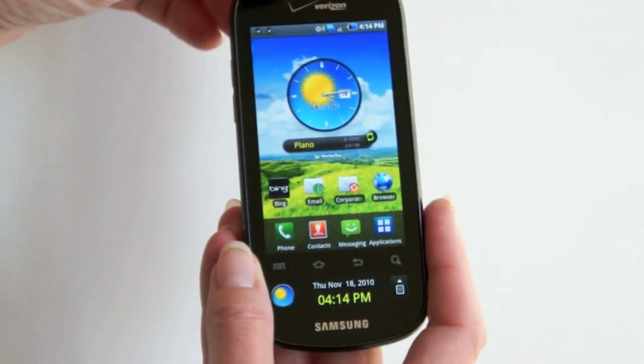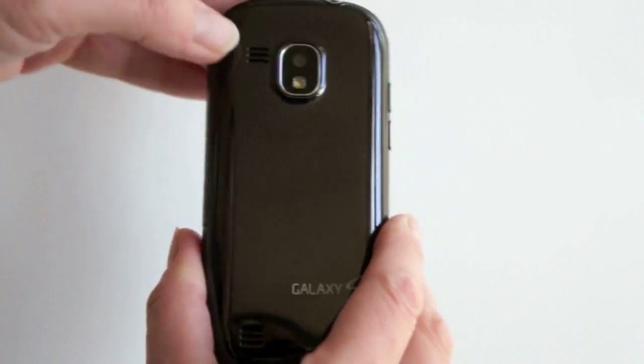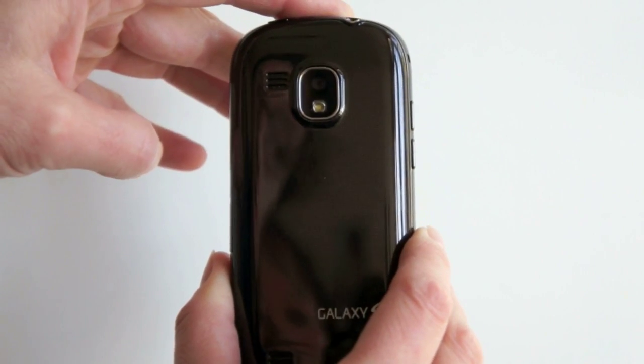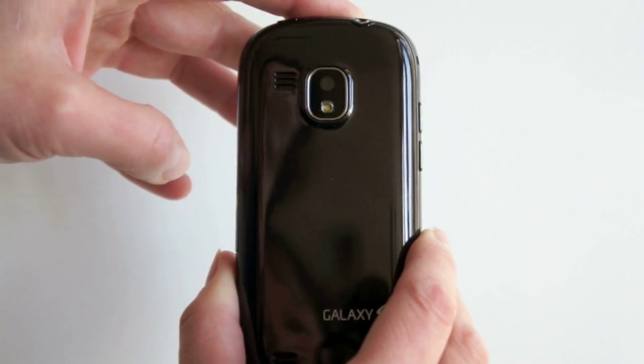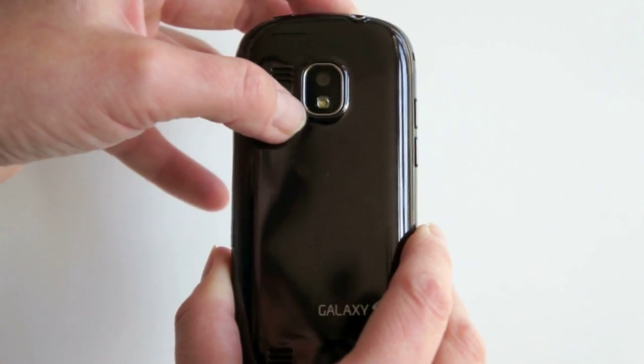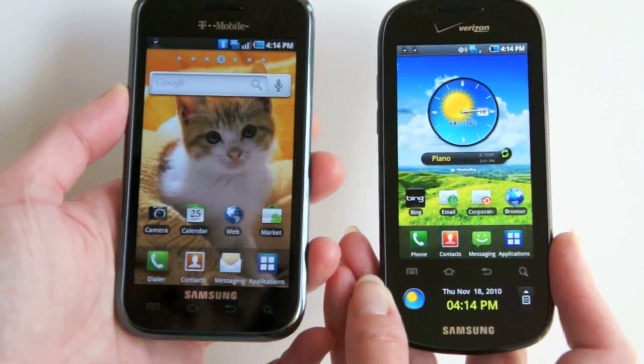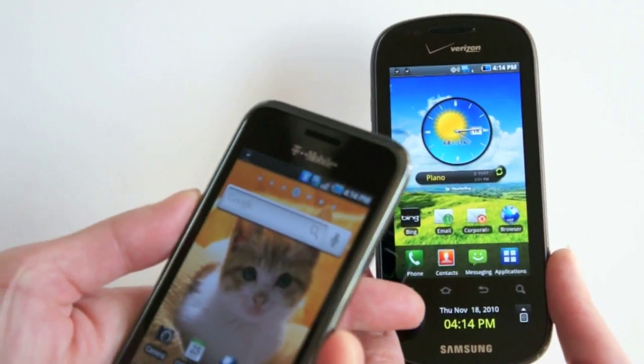Back to the front of the phone — here's your earpiece. On the back, there's a very loud speaker. You'll definitely hear this even in a loud car if you're using it for navigation directions, along with a 5 megapixel camera with flash.